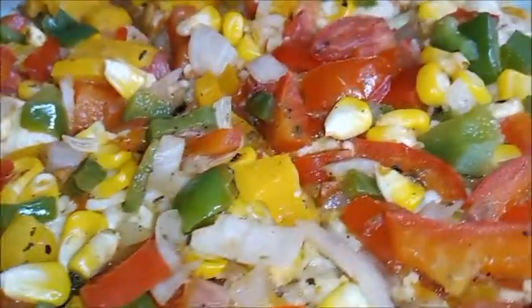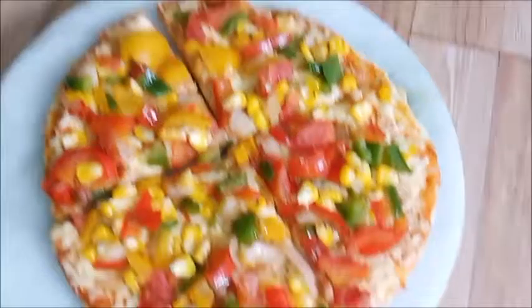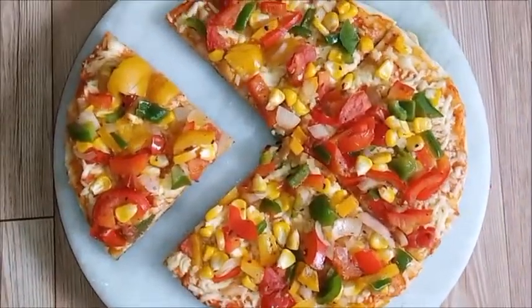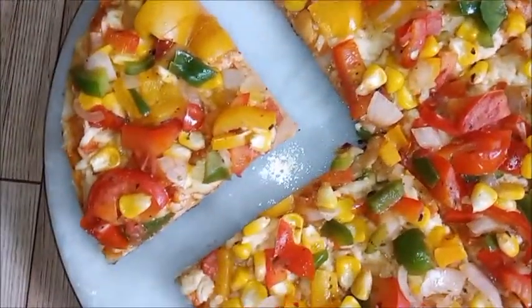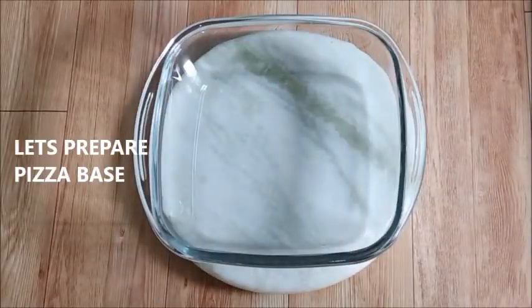This pizza recipe has three main components: 1. Pizza base, 2. Pizza sauce, 3. Pizza vegetables topping. Let's start the recipe by preparing the pizza base.